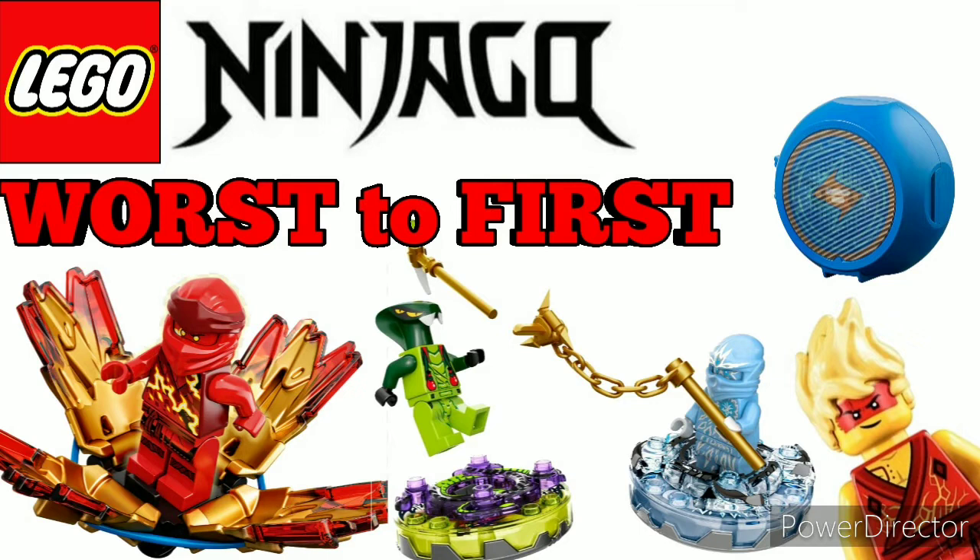It's a worst-to-first of all of the Ninjago gimmicks, including the spinners in 2011 and 2012, some Spinjitzu Bursts, arcade pods, dragon flyers, air jutsu flyers, spinjitzu masters, the 2019 spinners, battle pods, booster packs, and all that kind of stuff. You'll see as we progress through the video what ranks where. If you enjoy the video, be sure to leave a like and subscribe. With that said, let's get into our first entry at the worst spot: number 10.